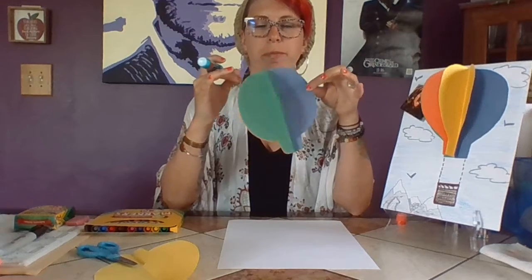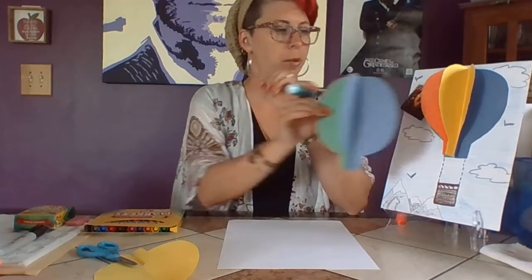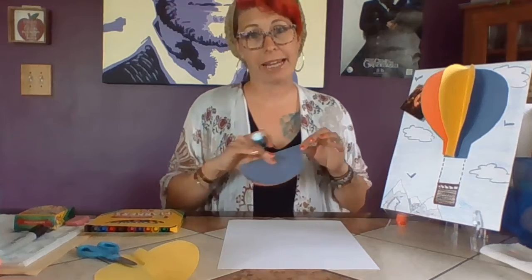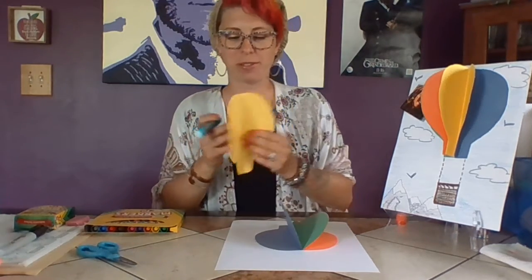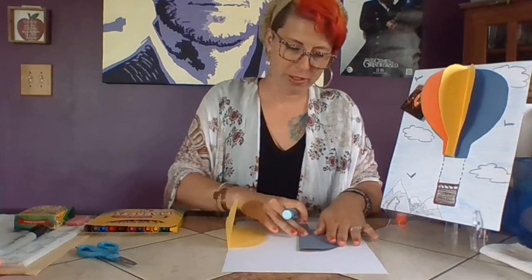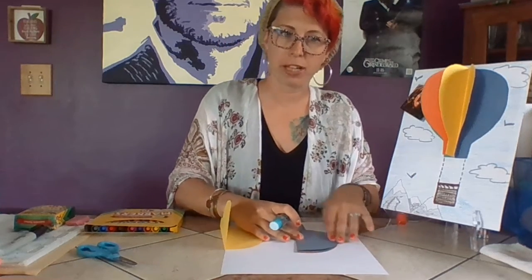I could put the last one on just like that, but we're fancy, so we're going to take our last balloon, hold all three already-glued pieces closed, and add the final piece on.